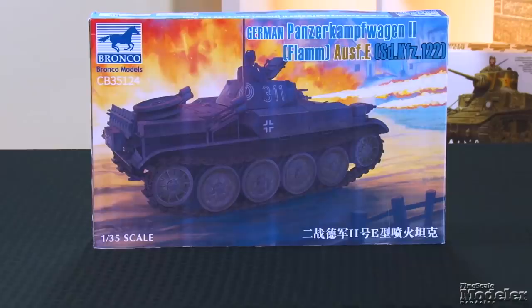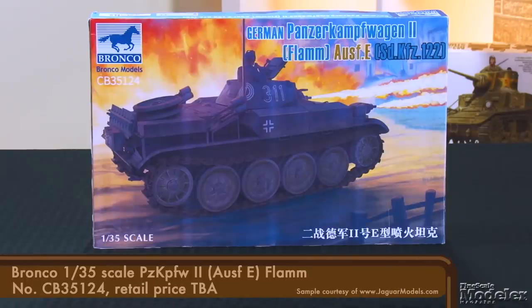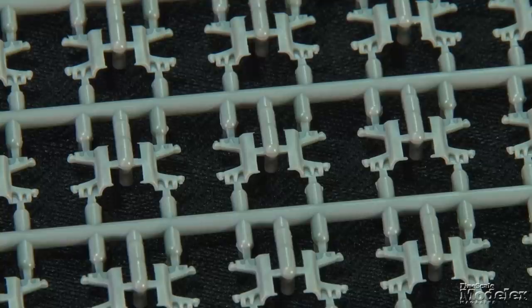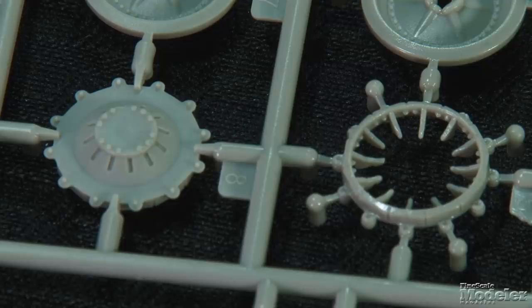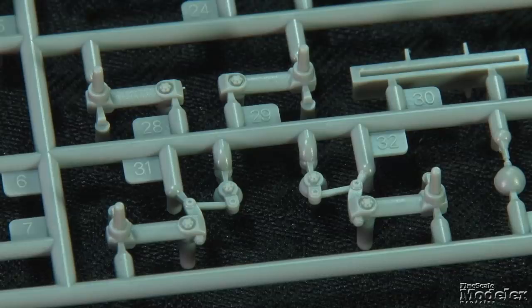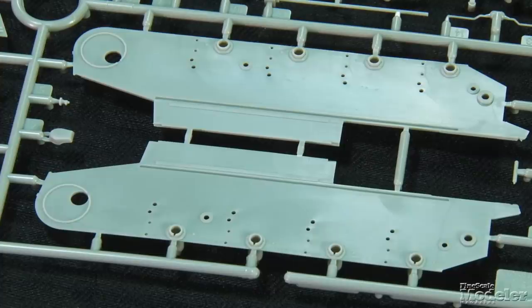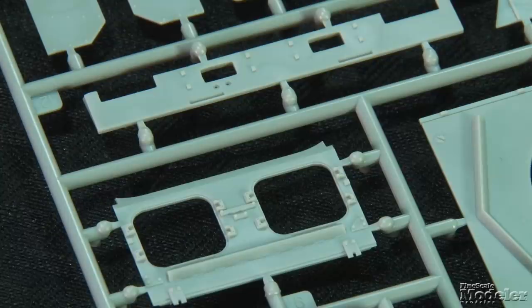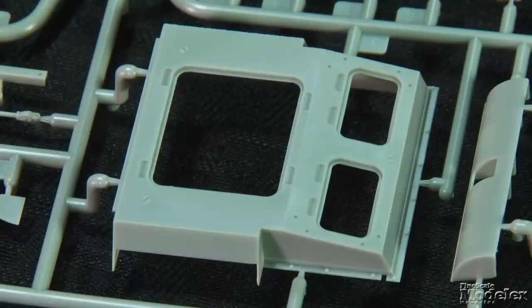From Bronco, here's a 1/35th scale Panzerkampfwagen II Flamm — also known as the Flamingo — which mounted two flamethrowers on either front fender. The base of the vehicle is the Panzer II Ausführung E. Produced in small numbers, the E married the D's torsion bar suspension with new lubricated tracks. That change required new drive sprockets with a single row of teeth inside rather than two rows on the outer edges, idlers, and road wheels with separate tires. The same arms as the Ausführung D attach the running gear to the lower hull sides. The rest of the hull comprises the belly, rear panel, glacis and driver's plates with separate transmission hatches, engine deck, and turret plate.